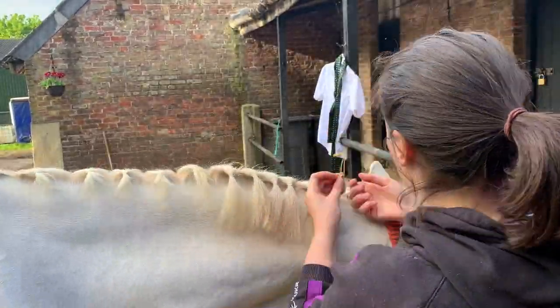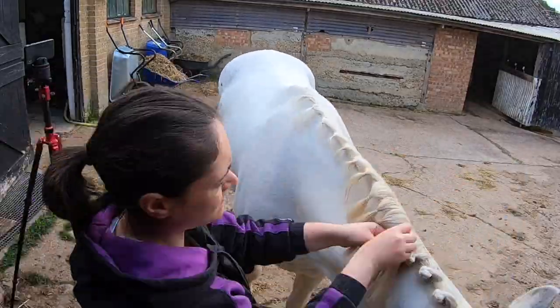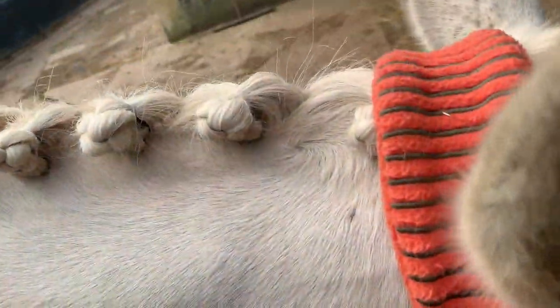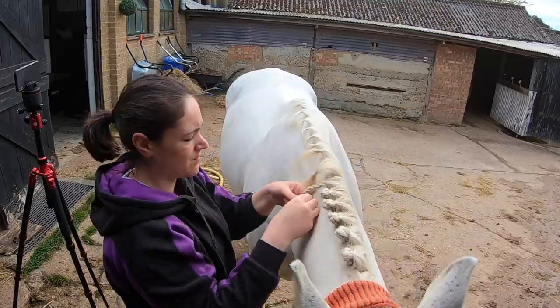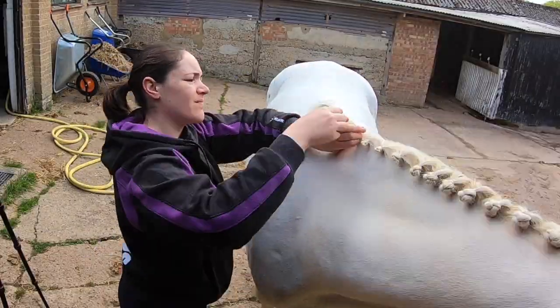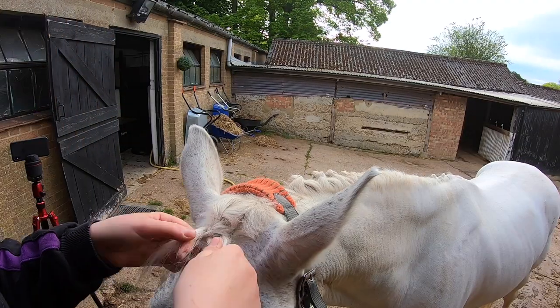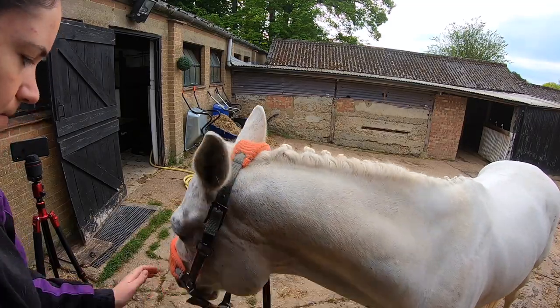I haven't plaited in about six years so I'm a little bit rusty, and honestly it's a good thing that you can't see too closely because there are definitely some flyaway hairs. But if you would like a relatable plaiting tutorial, let me know. We're about halfway now — they look okay. I actually prefer plaiting with needle and thread but we didn't have that today, so we had plaiting bands. They ended up looking all right; took me about an hour, hence all the speeding up.